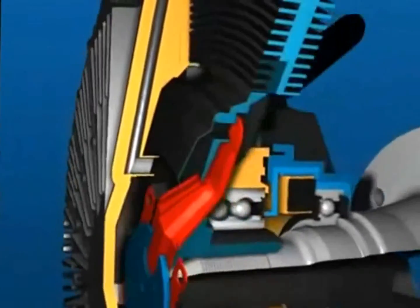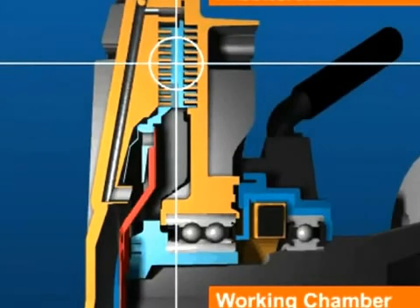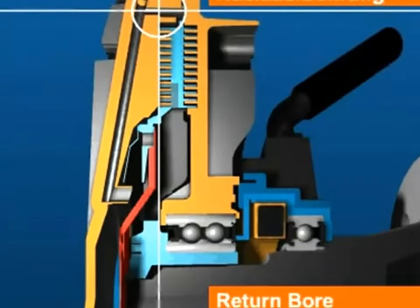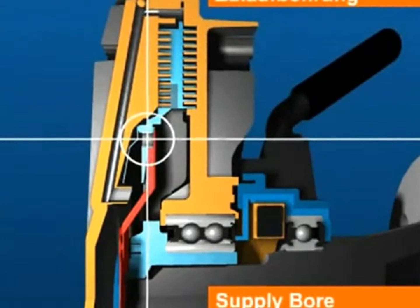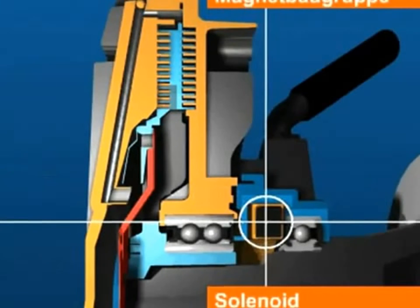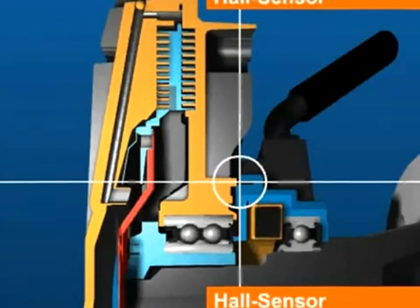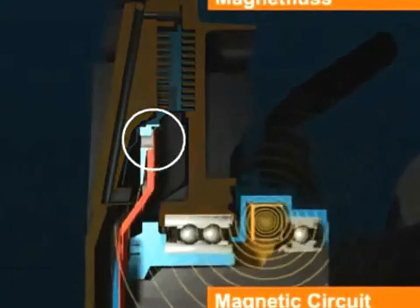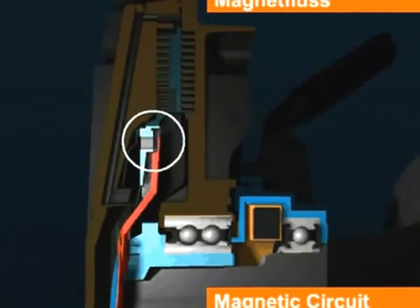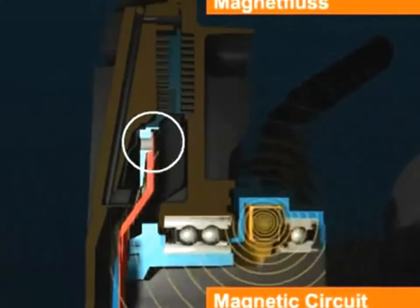A lever at the drive plate acts on a valve to control the fluid circuit between reservoir and working chamber. Silicon fluid can flow from the reservoir to the working chamber and back through two bores: the return bore in the housing cover and the supply bore in the drive plate. The valve lever is controlled by the engine management system via pulses from the solenoid. A Hall sensor signals fan speed at all times to the engine management system, which directs a pulse-width current to the integrated solenoid. The magnetic field pulses act on the valve lever and control fluid flow in the system.